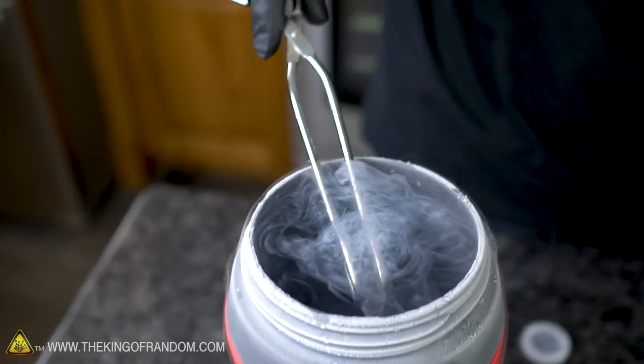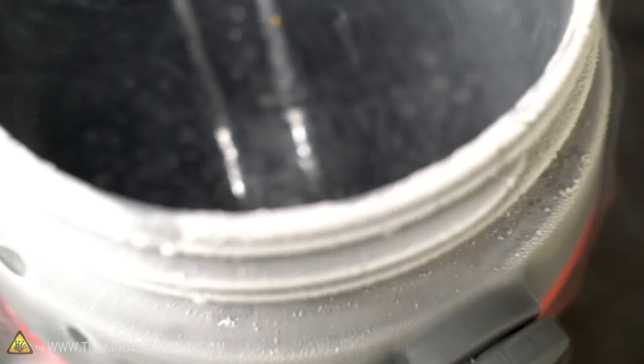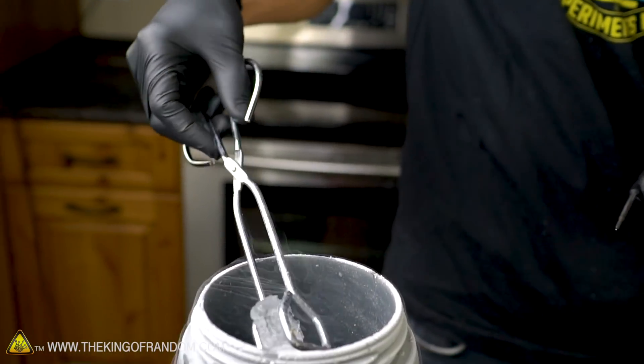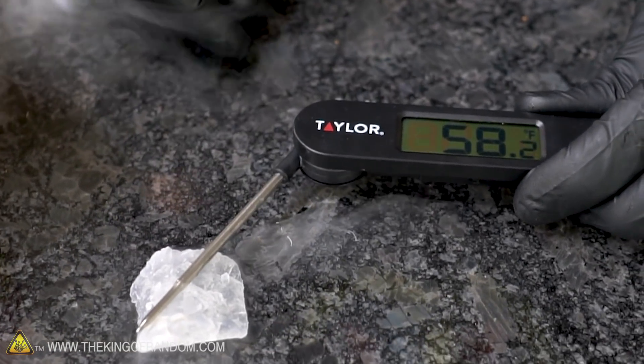Now we are going to take some ice and super-cool it in our liquid nitrogen, then see what happens when we introduce it to our water. We've stopped bubbling, which means we probably have our ice cube down to the temperature of the liquid nitrogen itself. We're going to set this on the counter and try to put our temperature probe in contact with it.